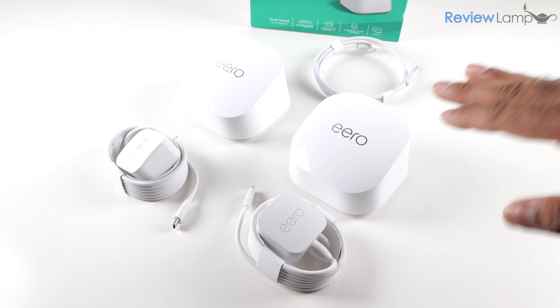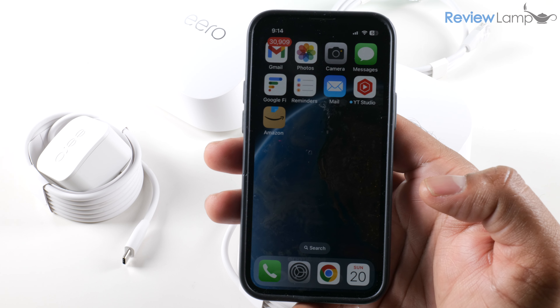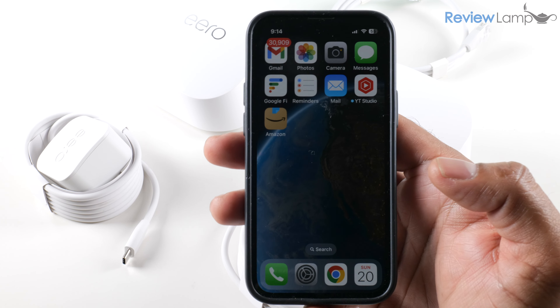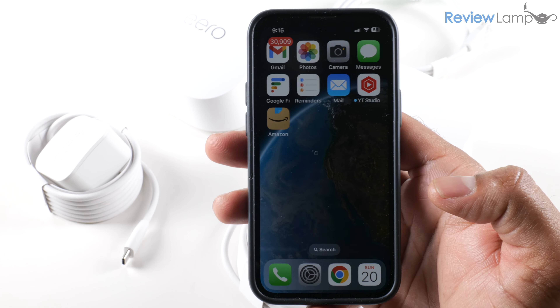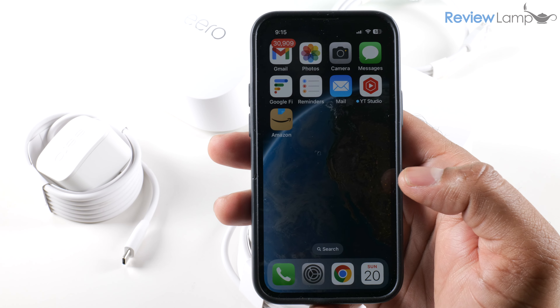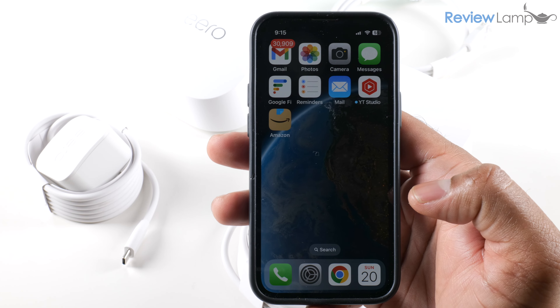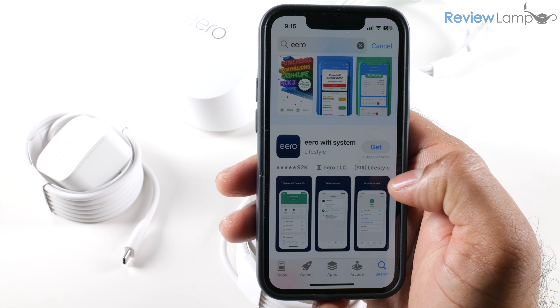Now that everything is unboxed, it's time to start the setup process. To do this we'll need to download the Eero app first and then jump back and forth between the app and your modem. The process is the same whether you have an iPhone or an Android phone — Android users go to the Play Store; I'll go to the App Store and search for Eero to find the Eero Wi-Fi system app.